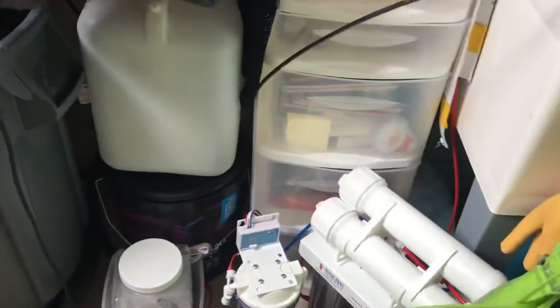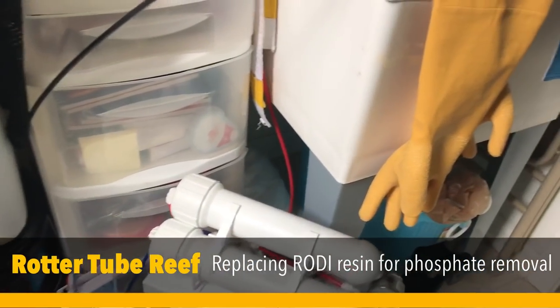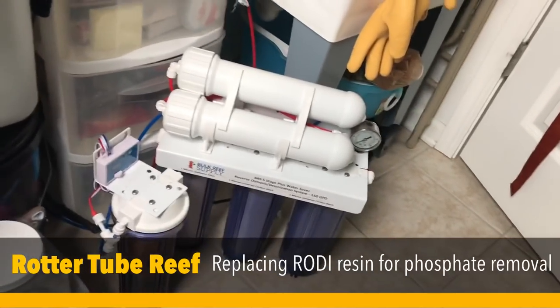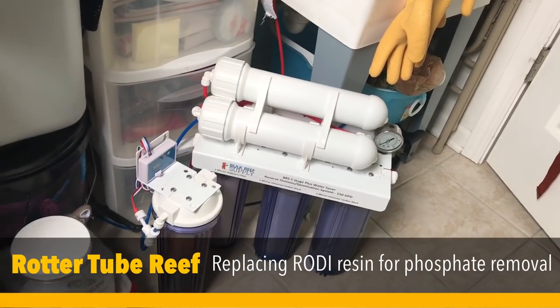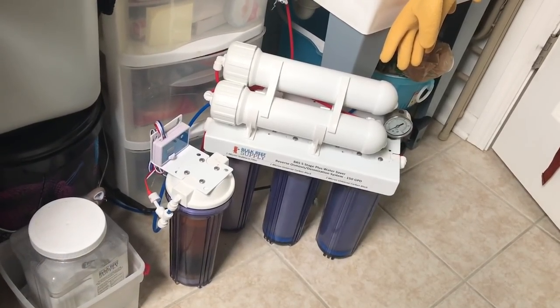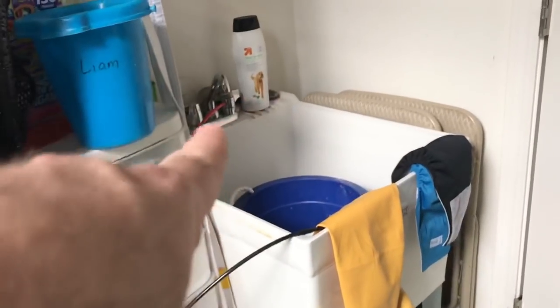Hey everybody, welcome to Rodder to Brief. I wanted to give you a quick segment on something I have to do. I make my own water at home for my saltwater aquarium — my 125-gallon saltwater aquarium. This is an RODI unit. Basically, the water comes out of the faucet through the red hose and goes through the system.